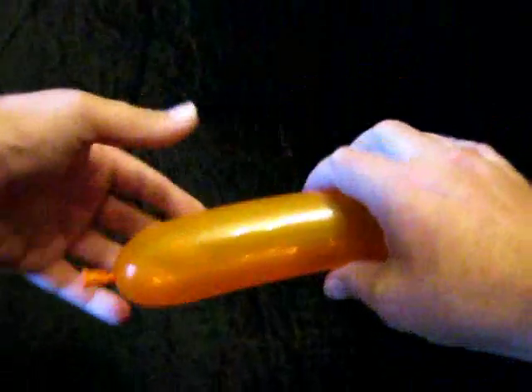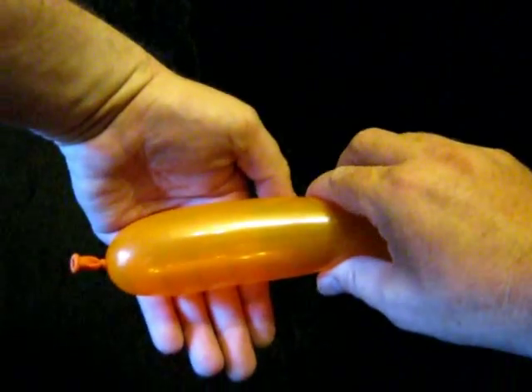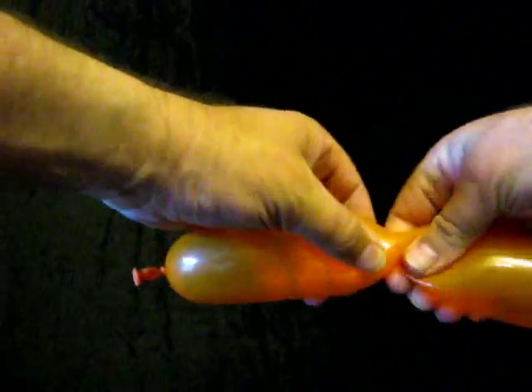Let us make a lion. For a lion I usually use an orange balloon and I only inflate it about 18 inches. To make the lion, first of all we put on about a 4 or 5 inch section as the nodes.